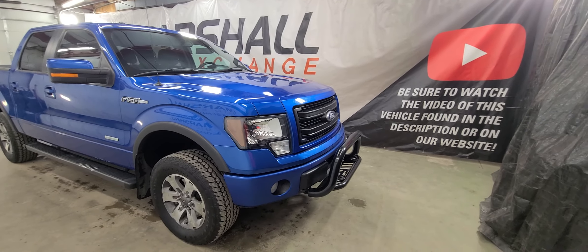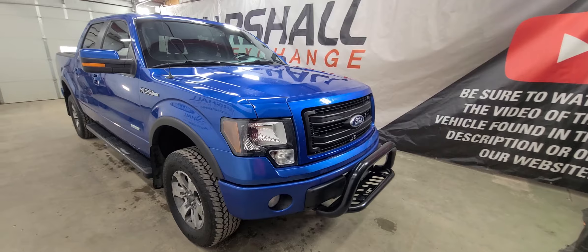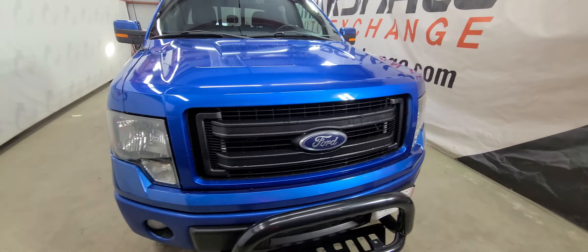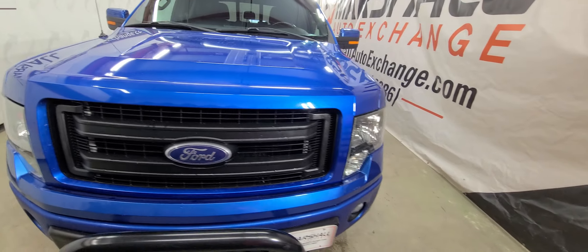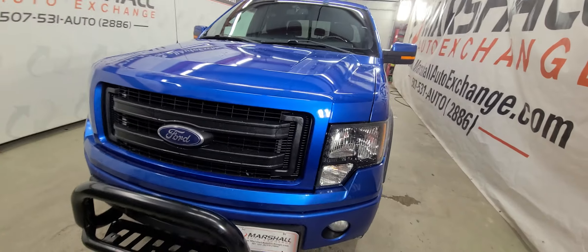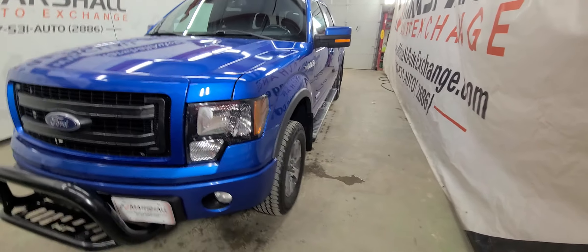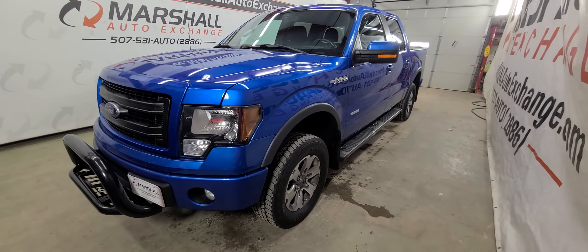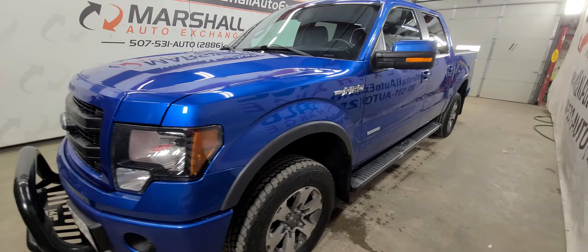We operate by appointment Monday through Friday, 9 to 5. Saturdays we operate 9 to noon. If you're looking for additional information on this vehicle like number of owners, accident reports, or a vehicle history report, you can head to carsforsale.com, search for this vehicle, click on it, and scroll down to the vehicle history report where they'll provide you with a free vehicle history report at no cost to you.